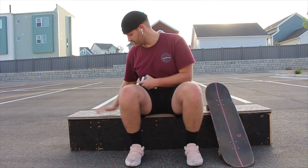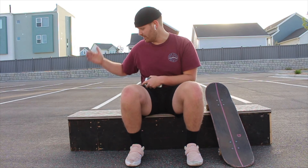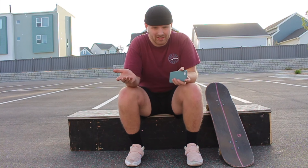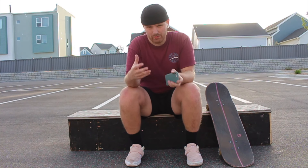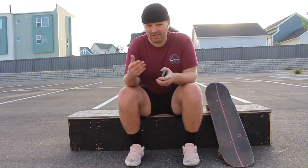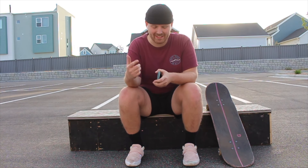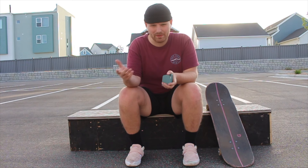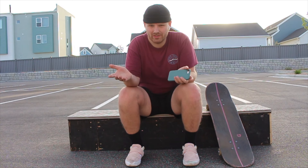This ledge was out of commission for a while, so I'm super stoked to have it back and be able to learn ledge tricks — something I've really never taken time to learn. I'm going to try and learn a new trick today. I've got a few bouncing around in my head: either a front nose grind or a back crook. I'll play around with both, see which one feels more comfortable, and see if we can leave the session with a new trick.